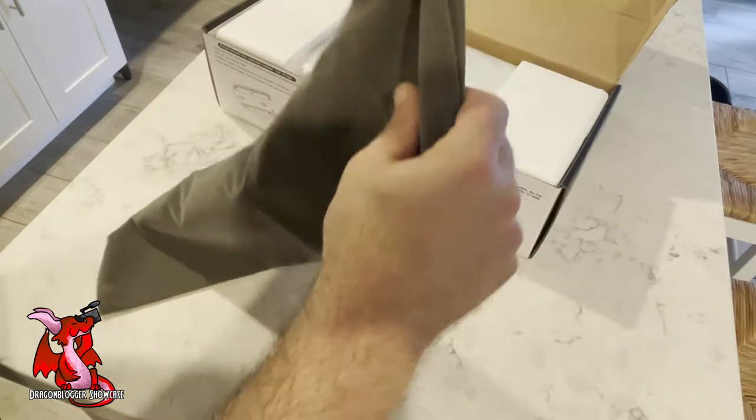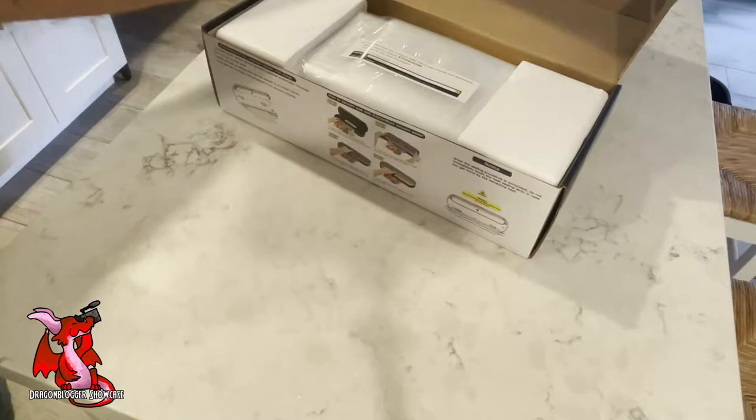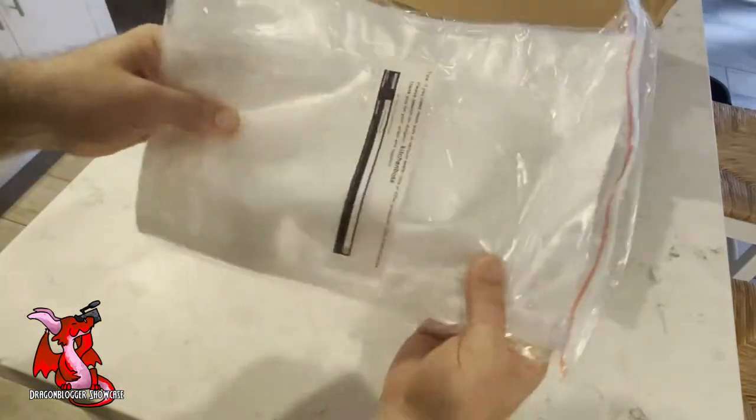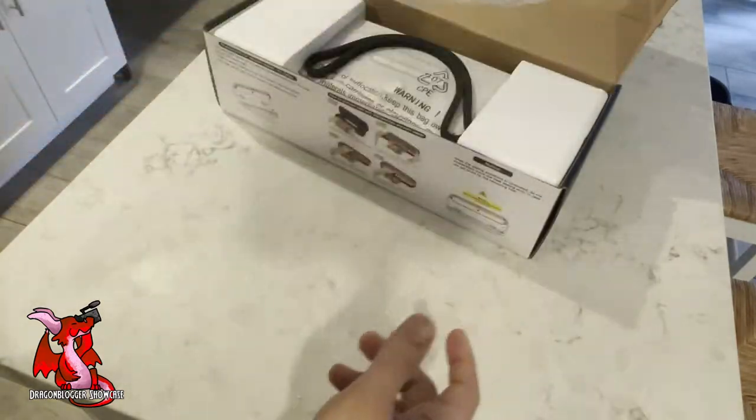Here is the travel bag — or bag to put it away in — to make sure it doesn't get dirty when you're done using it. It comes with some starter bags of various sizes depending on the size of the meat or the type of item that you need to vacuum seal.